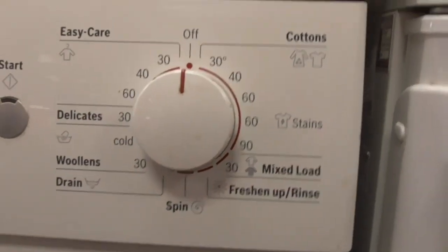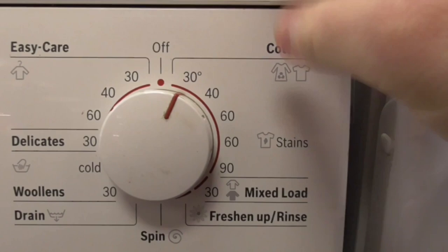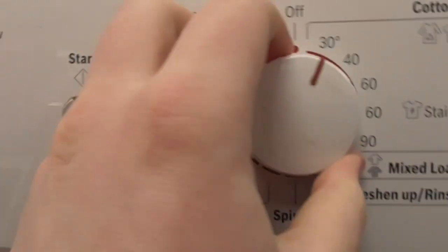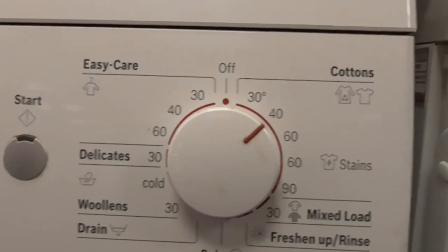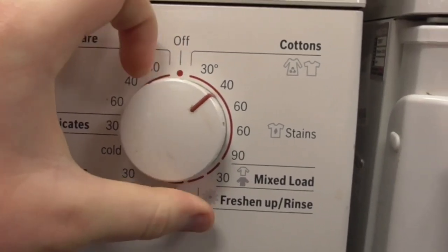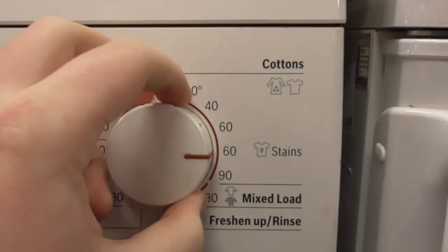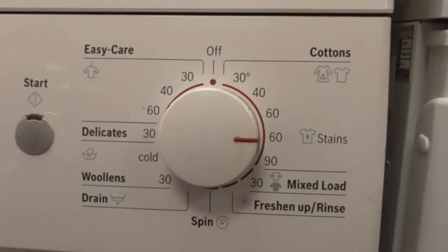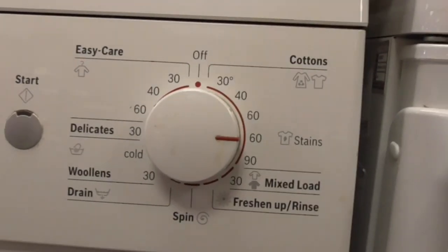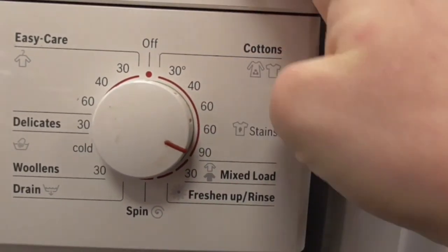We know all the programs. The first cycle is Cottons 30, then Cottons 40 degrees, then 60 degrees Cottons. You've got Cottons 1060 which is based in Eco, and then Cottons 90.